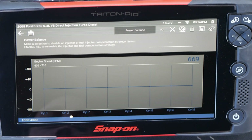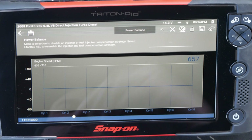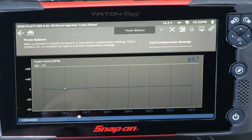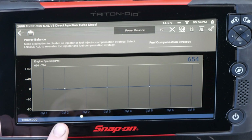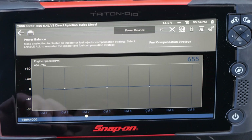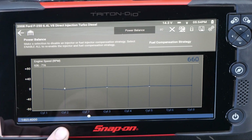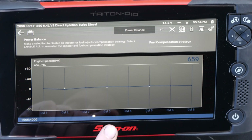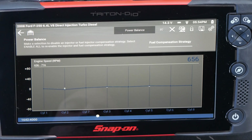Let's go back to park. I'm going to disable the fuel compensation strategy — now we can start to see some slight deviations. It put the fuel trim back to zero for all the injectors. We see cylinder number two is down just a tiny bit, and cylinders three and five are up just a tiny bit.